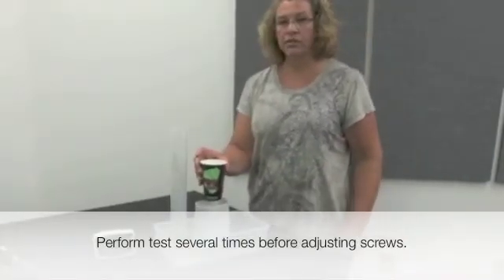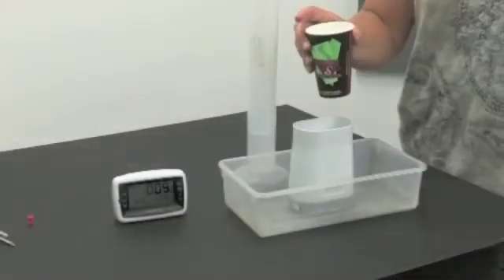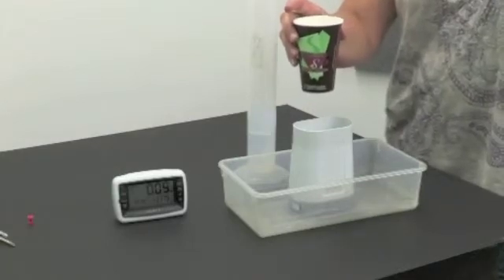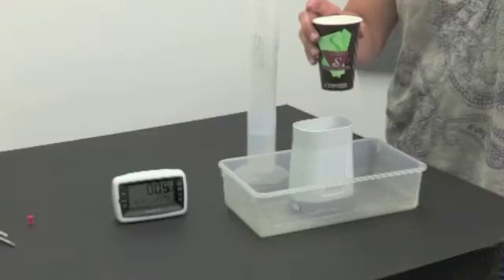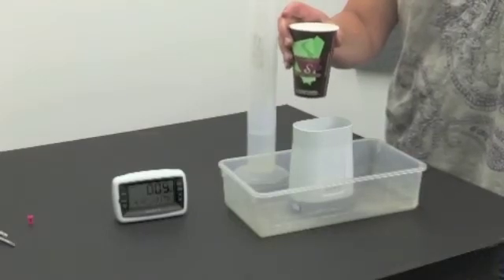You do want to do this test several times to confirm those readings before you start adjusting the screws. When doing the drip test, it may take a minute or so as that water is dripping through before it will update and give you a reading on the screen. When you complete all your water in that drip test, you do want to give it several minutes to make sure that it's fully updated.